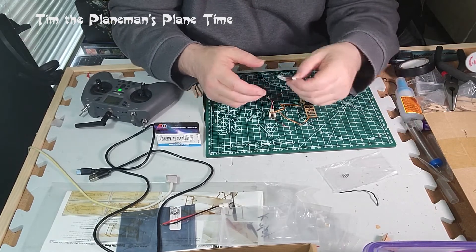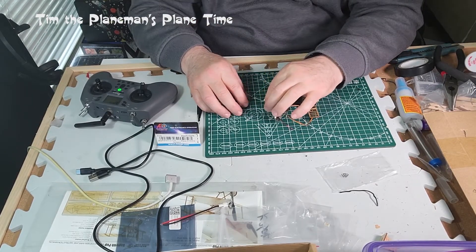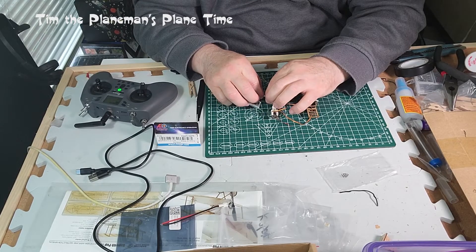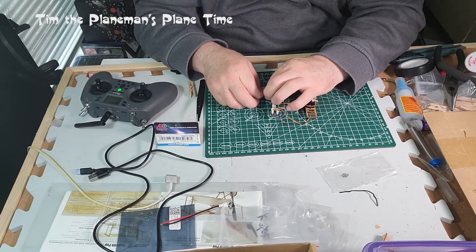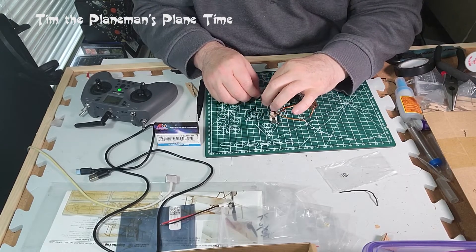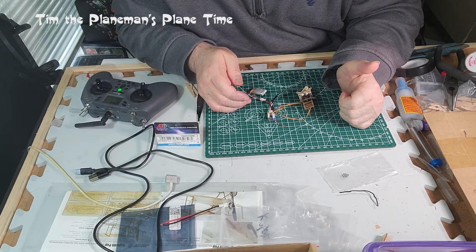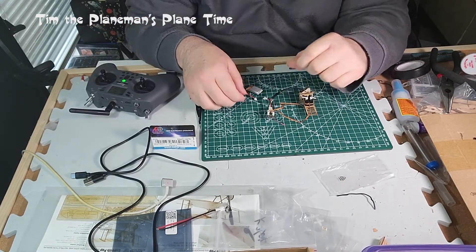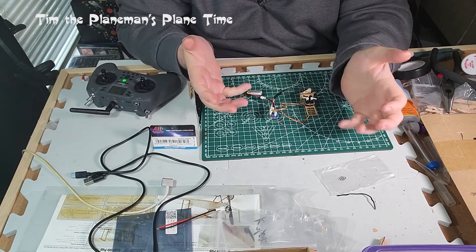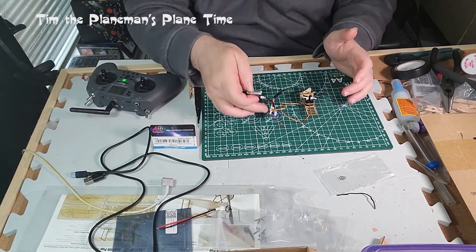Now we're going to plug in the battery. When successfully connected, we should see a little blue light come on the receiver. After getting the plug in cleanly, the system comes to life — it makes a little musical sound when it initializes, very quiet. And there we go: we have our solid blue light indicating a successful connection.